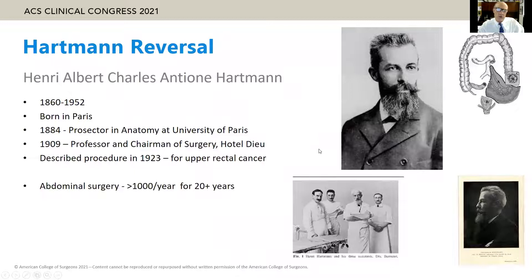Hartmann was a French surgeon born in 1860. He described the Hartmann procedure in 1923 for cancers of the upper rectum as an alternative to the Miles procedure or APR. He was very prolific in his work with more than 1,000 abdominal surgeries a year.